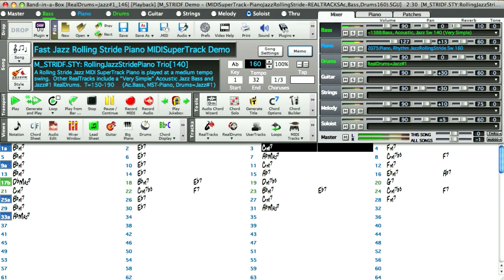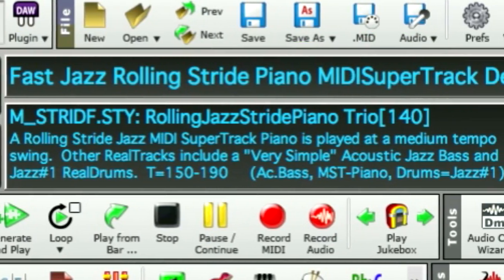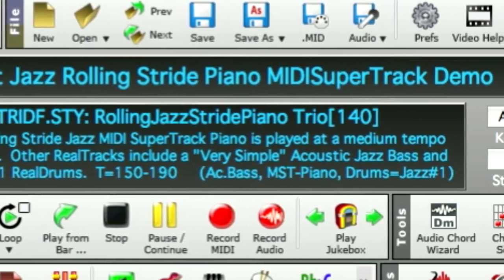Performed by real musicians and converted to MIDI, MIDI Supertracks combine flexibility and artistry. There are lots of them available in Band in a Box — from Pop synths to Jazz Waltz pianos, we've got you covered.